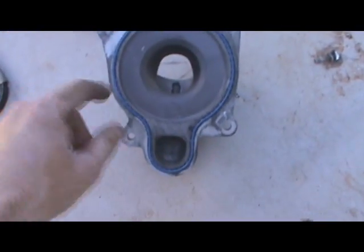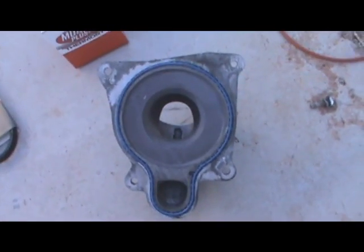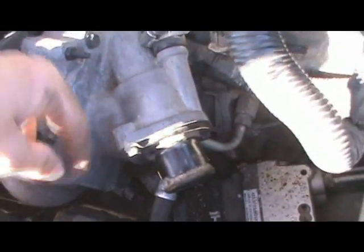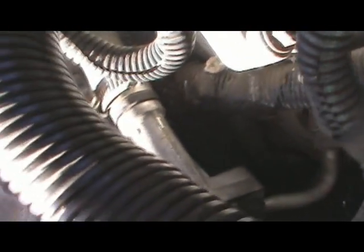There is our new water pump gasket cover in place. I got our water pump cover back on — it is held in with four bolts: two on top, one on the bottom, and one on the side, way back there. That was a little hard to get to.